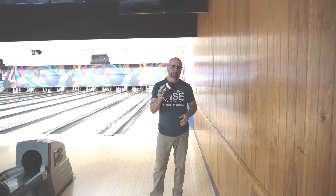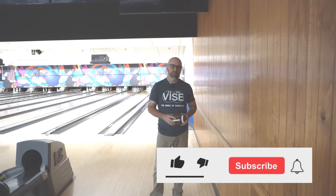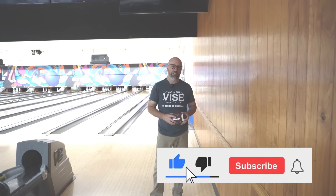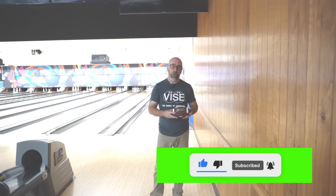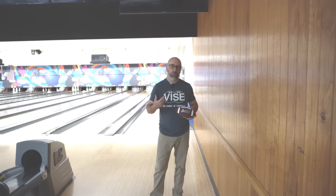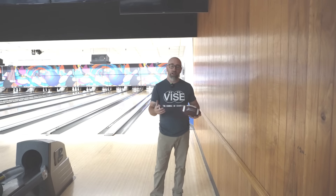What's up guys, welcome back to the channel. If you haven't subscribed already please hit that subscribe button, hit the like button if you like this video — that helps us out. But today we're going to be talking about an alternative way of trying to get a little more hook on the ball beyond the yo-yo.